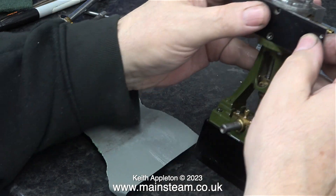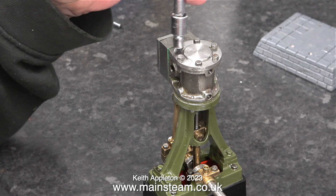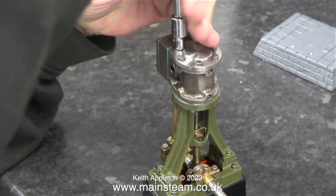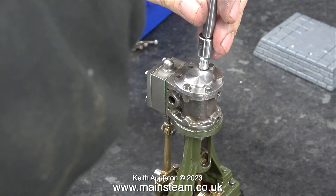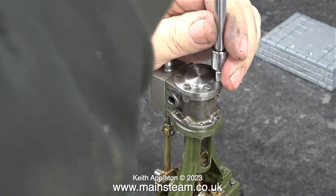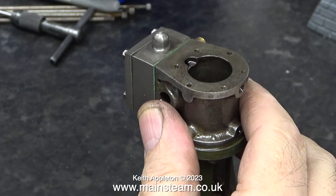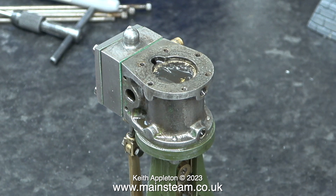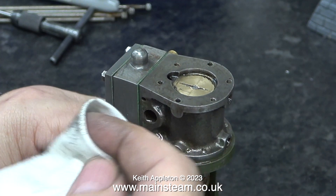But oh no, shock horror — it doesn't fit. There's a very simple explanation for why the cladding doesn't fit: it's because I haven't made a gasket yet for the cylinder cover where it meets the top of the cylinder. What I'm doing here is removing the top cylinder cover for a couple of reasons. One is to make the gasket using the top cylinder cover as a template, and doing it this way will give me the opportunity to level off the cladding with the top of the cylinder.